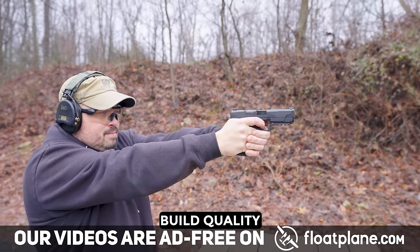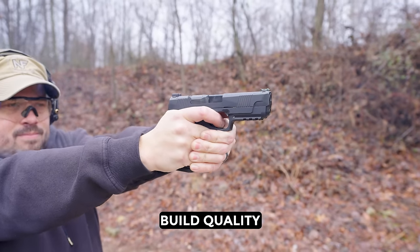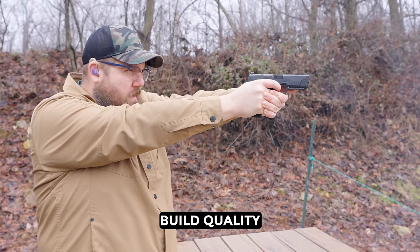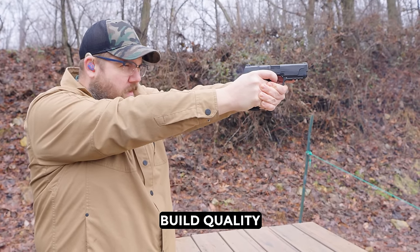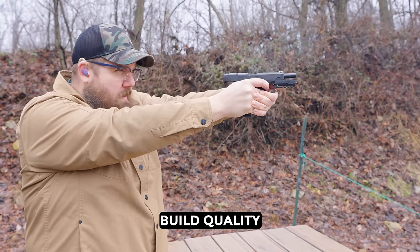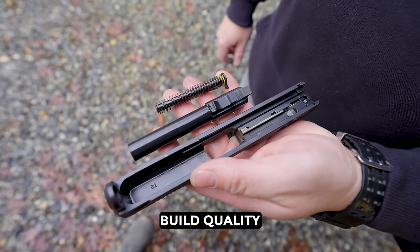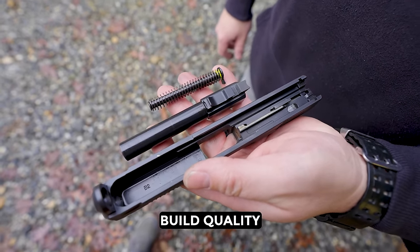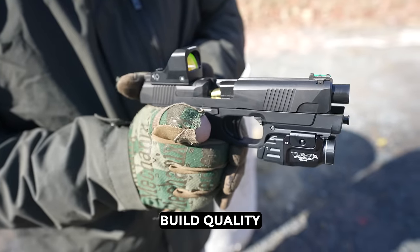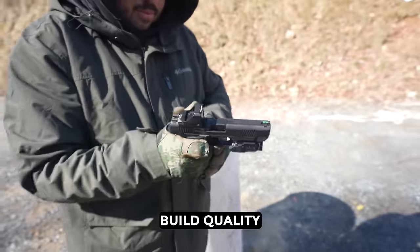For build quality, this gun feels pretty solid in the hand — nothing about it feels cheap. The finish is clean, everything feels tight. However, this is my second gun. When DD was planning the launch, they sent out a bunch of pistols to creators like me. Then they said hey, we found an issue, please swap out the barrel, we're sending you a new one. Then it was just send everything back, we're sending a new actual production gun. I'm glad we're solving issues, but that doesn't feel to me like this gun is actually ready — that sounds like a rushed project.